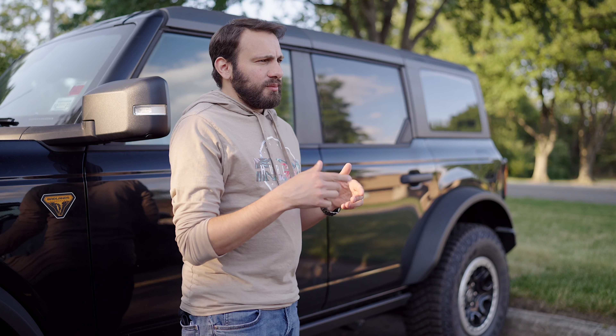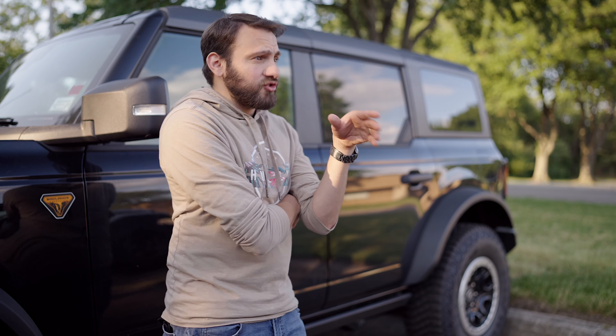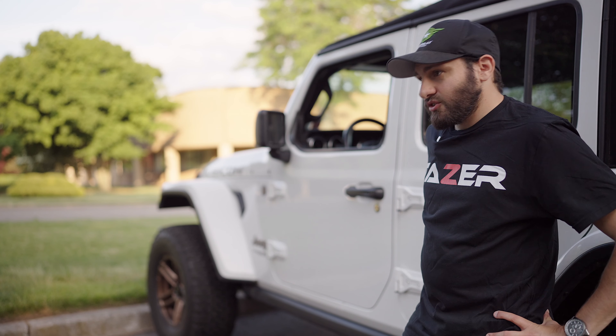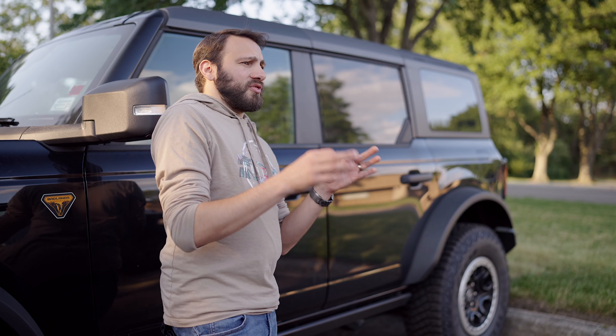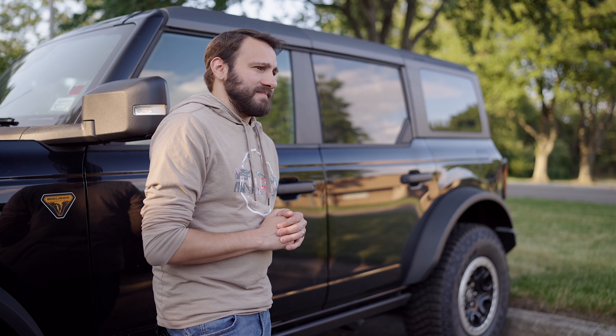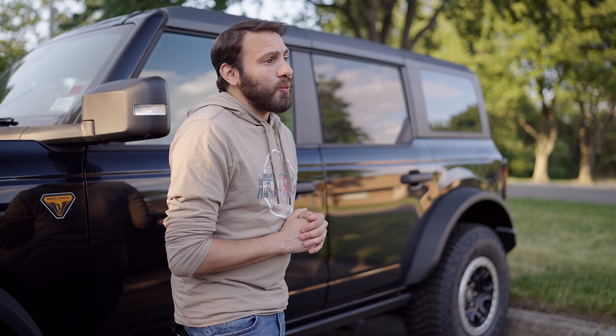I love unreliable vehicles — cool ones that don't go over 50 miles per hour without shaking. So that's supposed to be like Jeep owners? What's that — is that part of your Jeep cult or something? The Taser?